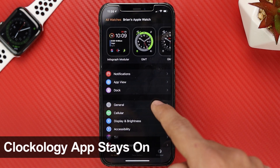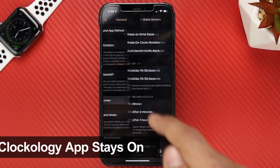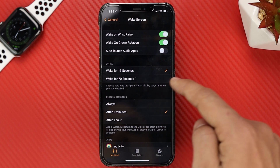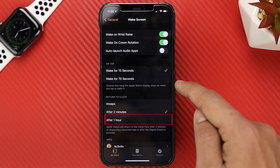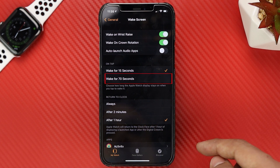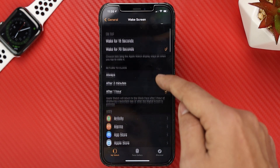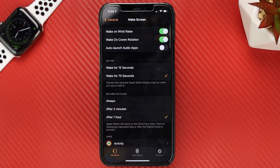Before I can show you the really exciting watch faces, we have to change some settings within our Apple Watch app. Open the Apple Watch app within your iPhone and click on General, then scroll down and find Wake Screen. Here we want to change the return to clock time to the maximum time available — in my case it's one hour. I also like to change the on tap time to 70 seconds. This way, your Apple Watch screen will always return to the Clockology app rather than the Apple Watch generic watch face.